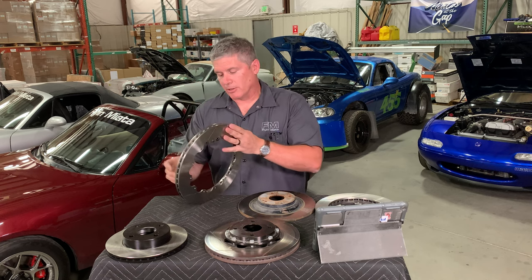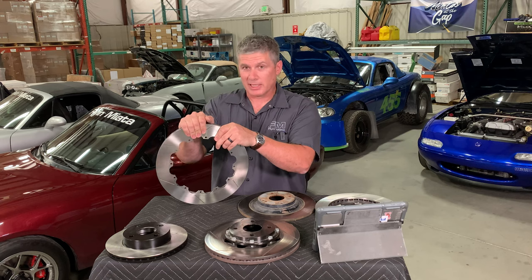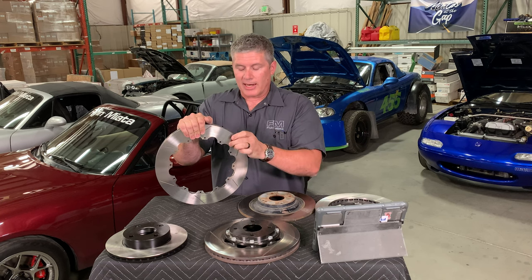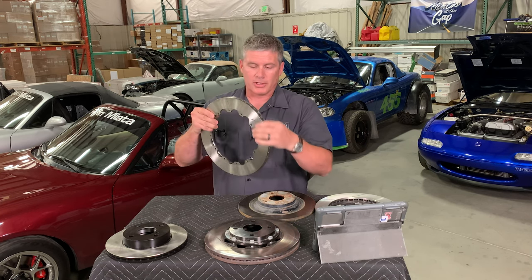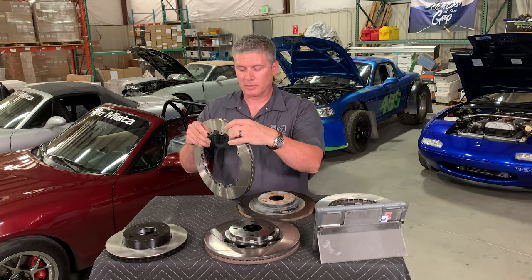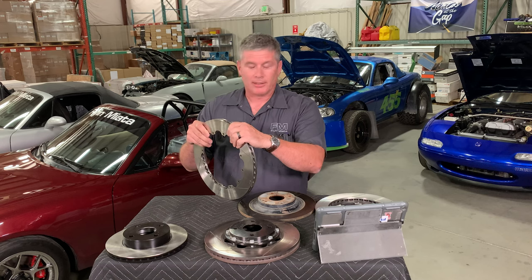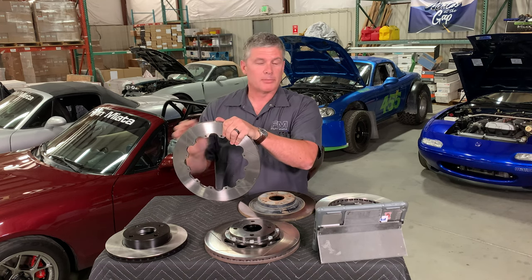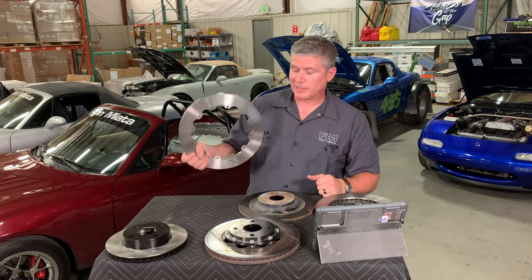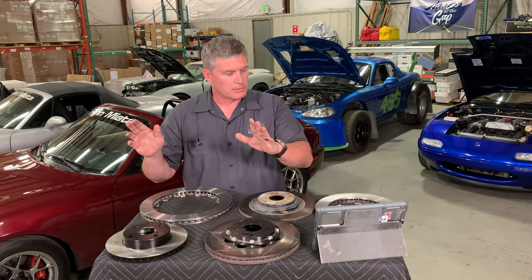The solution for most of that is to turn them. However, if it comes from an overheated rotor, you can get localized changes in the metallurgy — I forget the exact term for the buildup, but at that point your rotor is pretty much done. If it's based on pad buildup, turning it can usually clean that off and get you going again, but in many cases your rotor is just plain done.